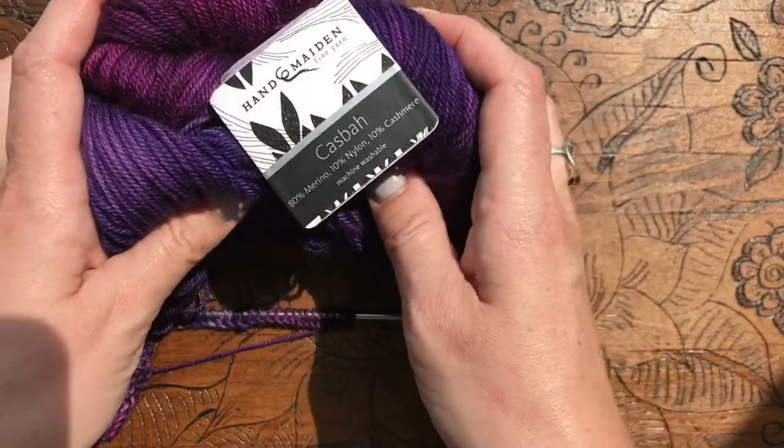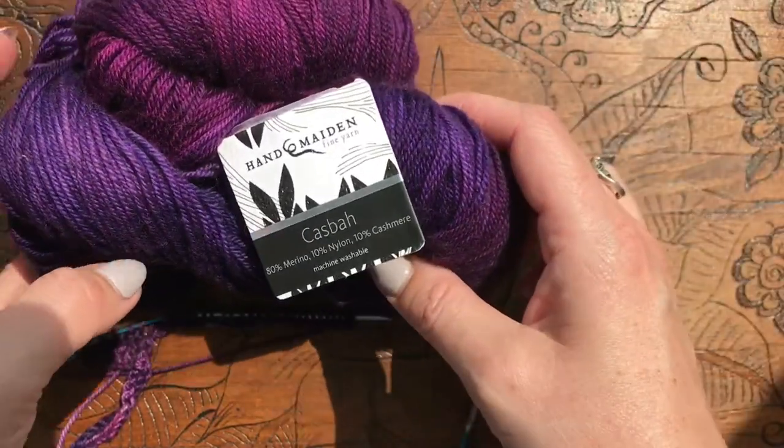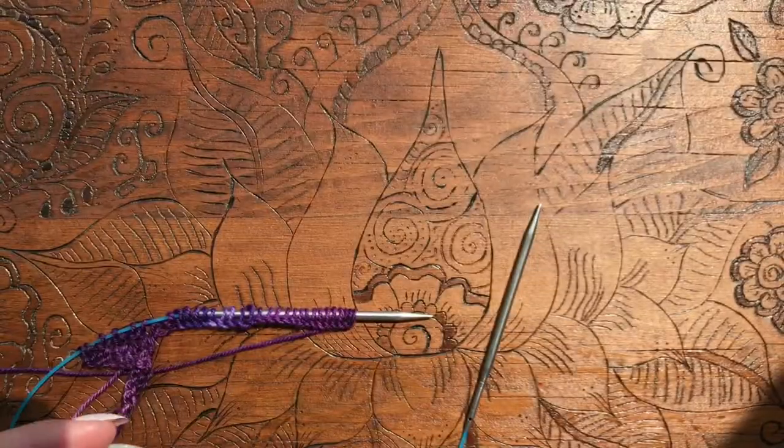It's got a little bit of cashmere in it, some merino and nylon. Very squishy and not sponsored — just one of the fibers that I love.